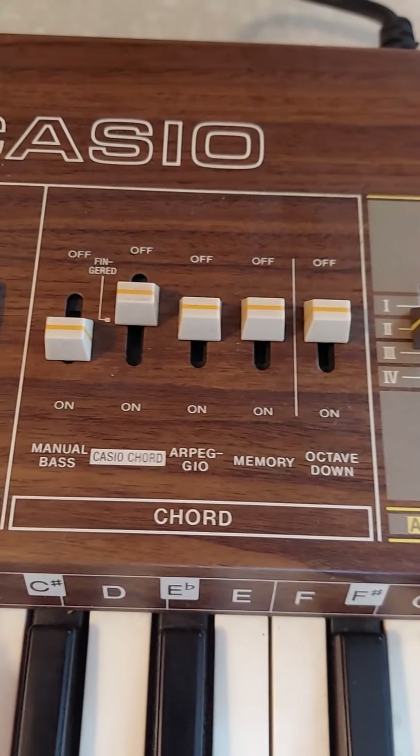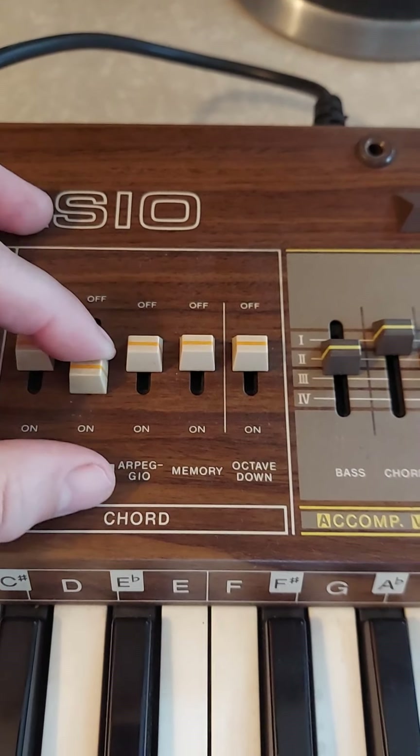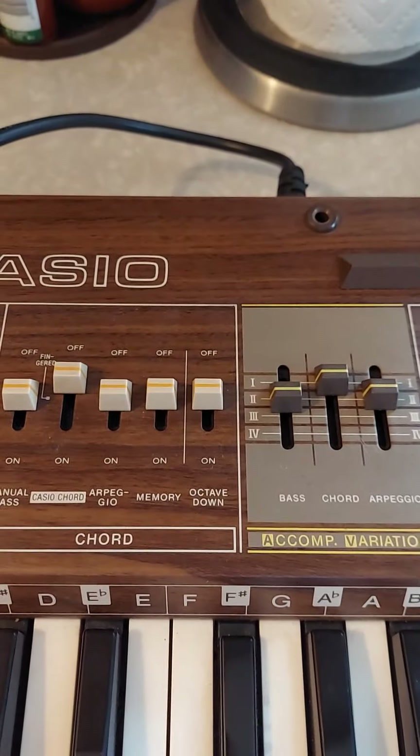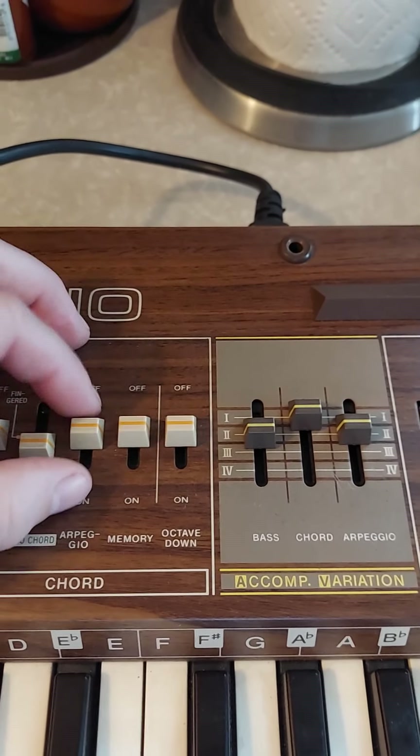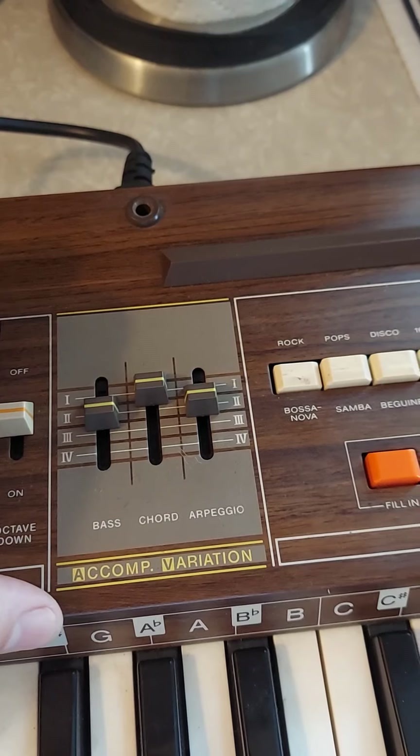Then over here you can change the manual bass, Casio chord. You can do a C comp variation.